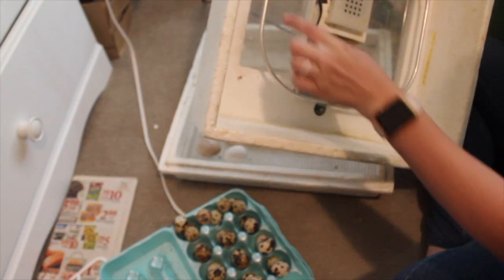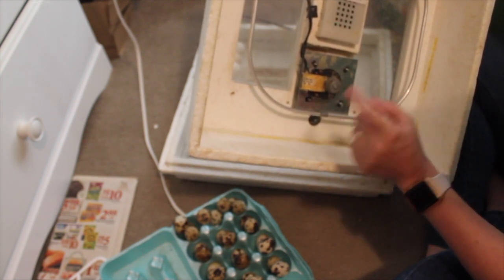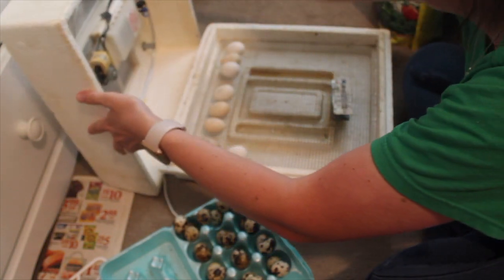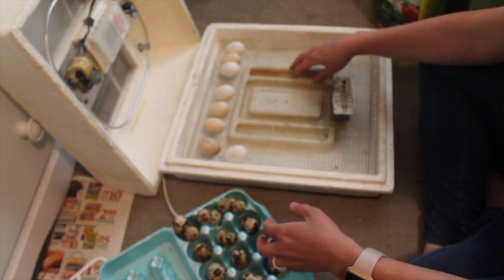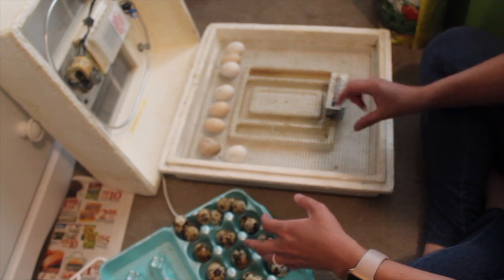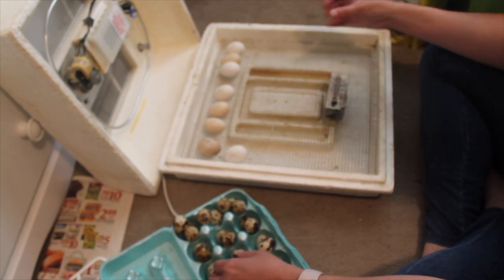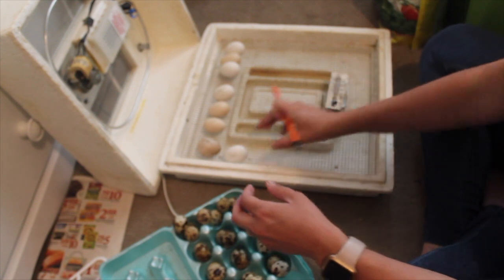It has a heating element that creates the warmth, and a circulating fan. On the back side there are two air holes — one sucks air in and one pushes it out. This was an old still-air incubator that was converted. It has water channels underneath and I just make sure I keep them full. If I feel the humidity is down — I don't have a humidity gauge anymore, I lost it — I put a cup of water from the sink in there.